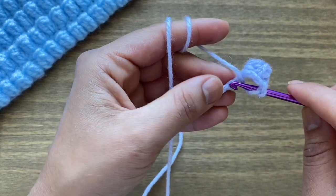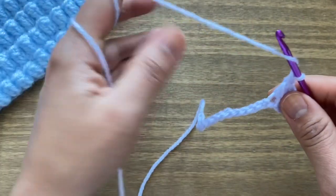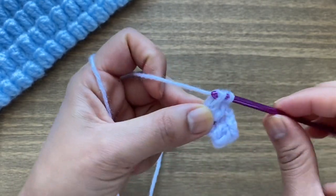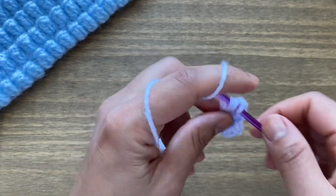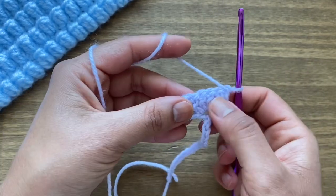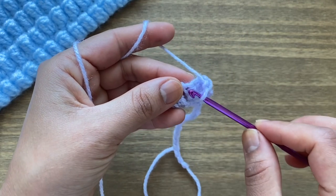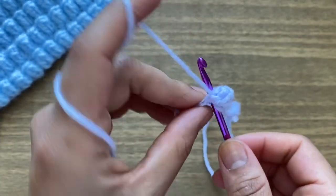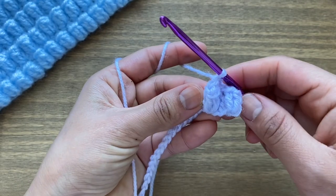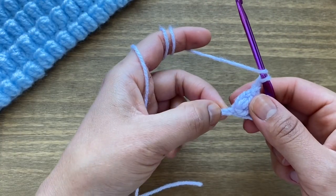Yarn over your hook, skip one chain, go to the next one — just the top part of it — and work five double crochets in the same stitch: one, two, three, four, and five. Once you have your five double crochets, flip your work over so you're looking at the back. This time, instead of chain three, we have a double crochet at the beginning, so slip stitch in the top part of that double crochet. Put your hook inside, pull up a loop, and make that loop go through the first loop on your hook. Turn your work back around — that creates your two popcorn stitches. Chain one, skip one chain, and work another popcorn stitch in the next one.